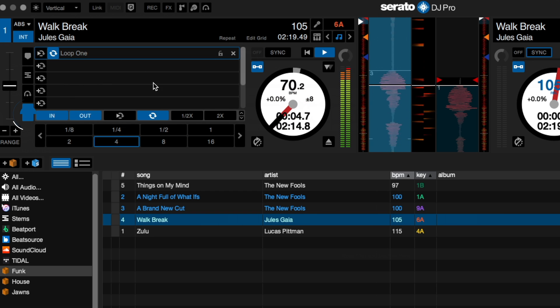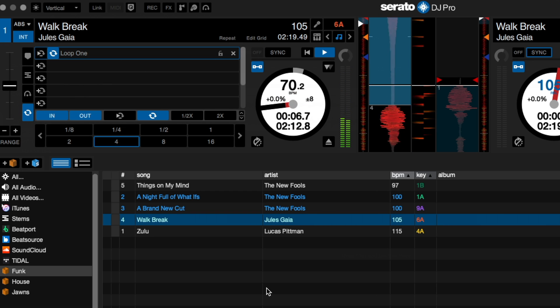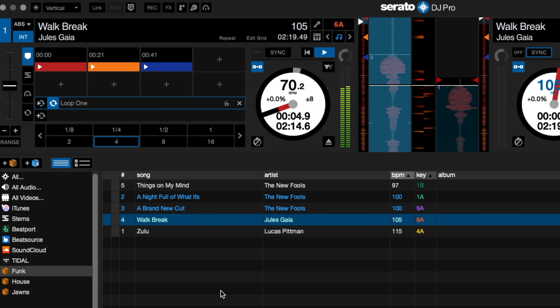Now that I have that there, I can go to the loop section and I can double-click on the time and name it whatever I want. I'll just name this one Loop 1, and it's all saved.